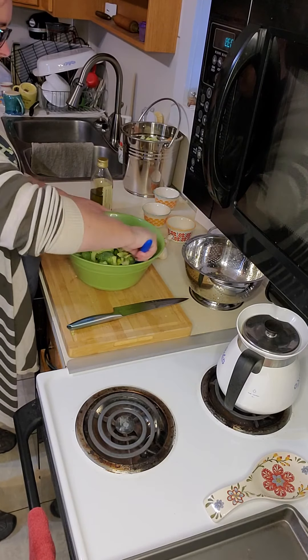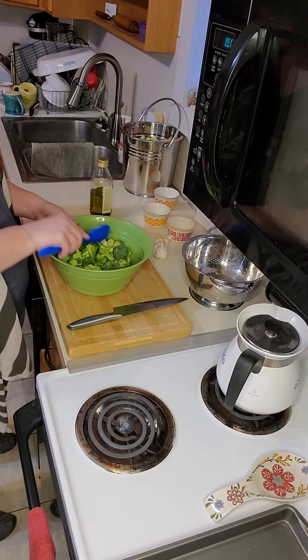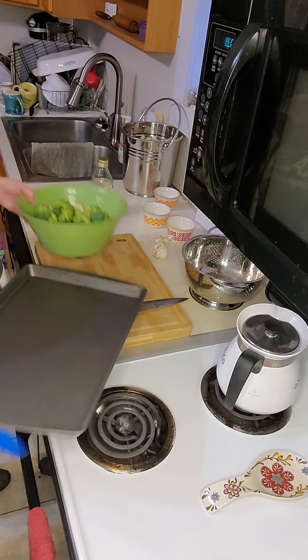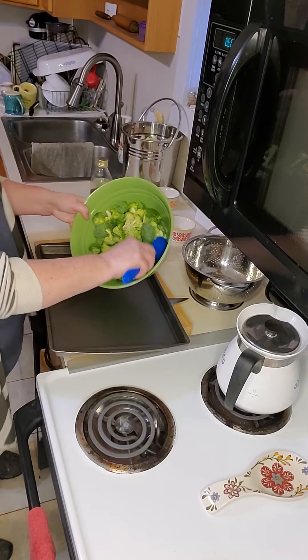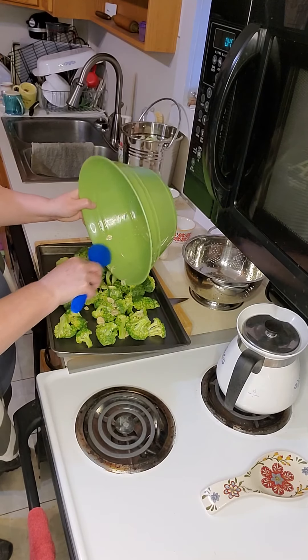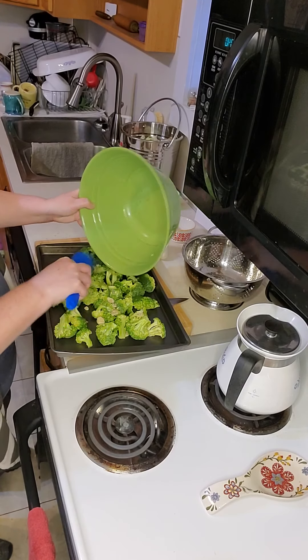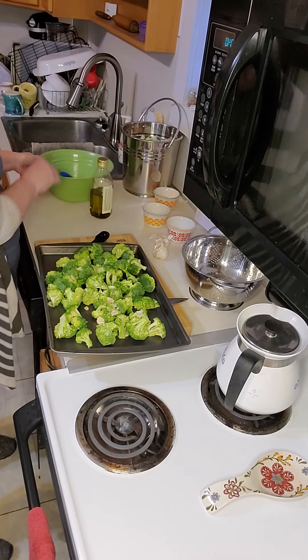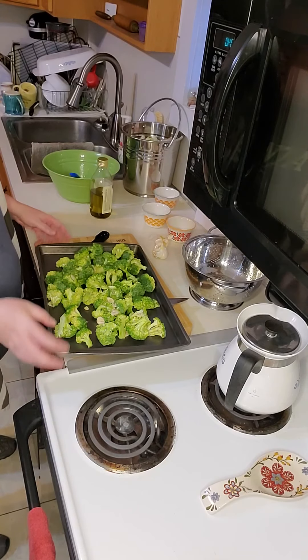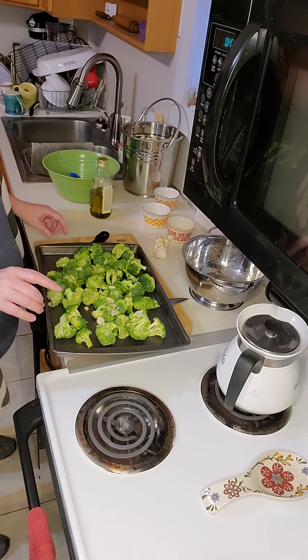Then you are going to gently toss it. Pour it out on your baking sheet and get them evenly spaced. Then you will bake it without stirring for 20 minutes.